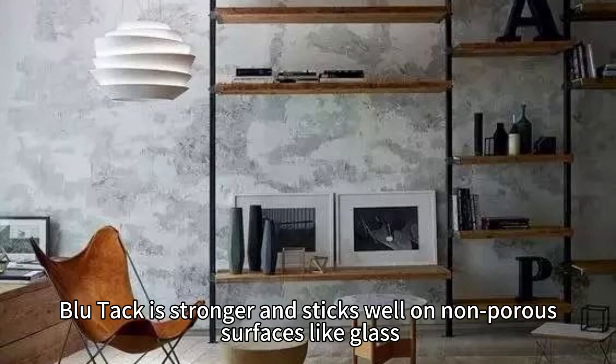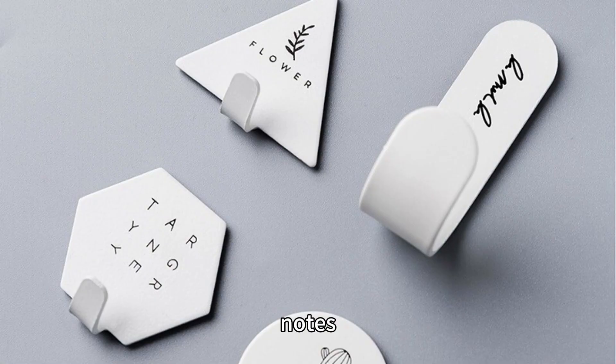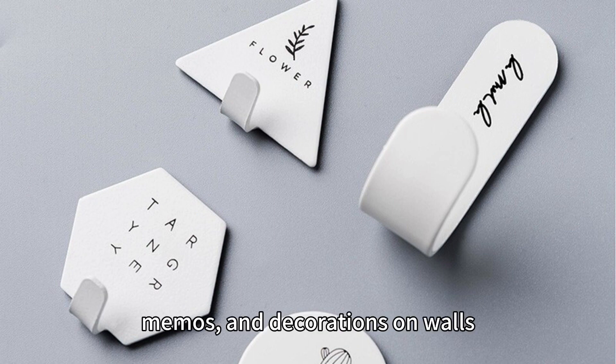Blue Tack is stronger and sticks well on non-porous surfaces like glass, metals, and vinyl wallpaper. White Tack works well for pictures, notes, cards, memos, and decorations on walls.